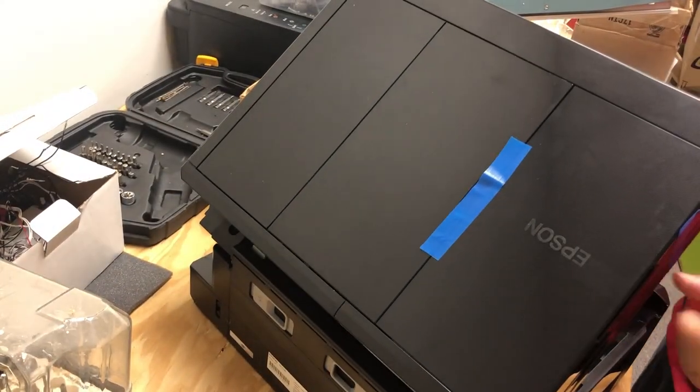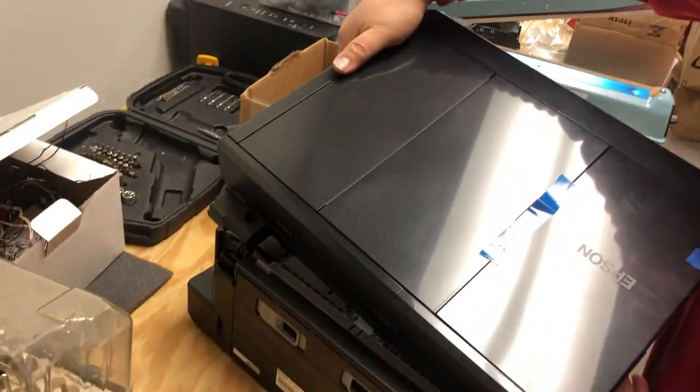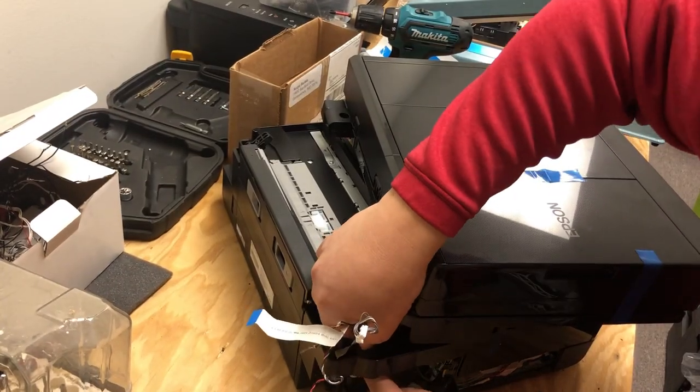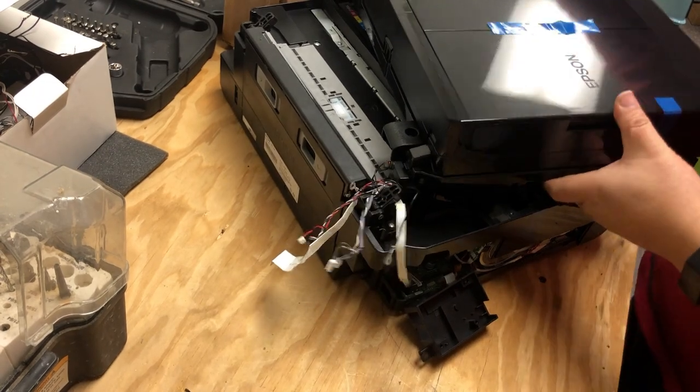Open and close the scanner unit a few times and you're going to see the scanner unit come off. Now you can pull the wires out and take off the whole unit.